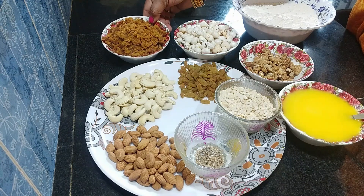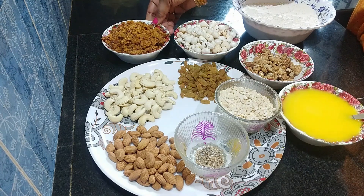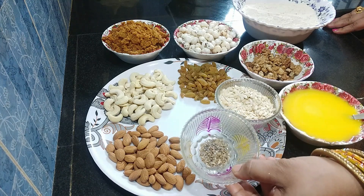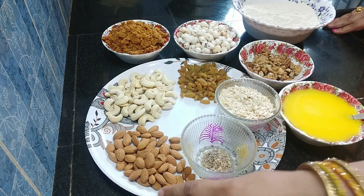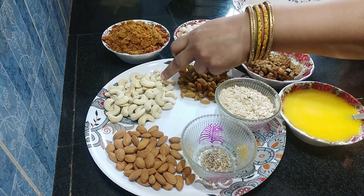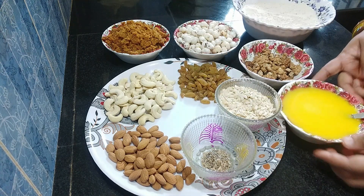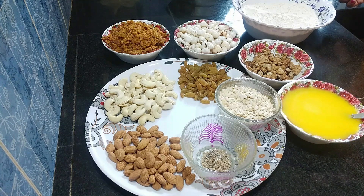We have 2 to 4-5 portions. Kajoo, kismis — we have made the recipe of the panjiri.